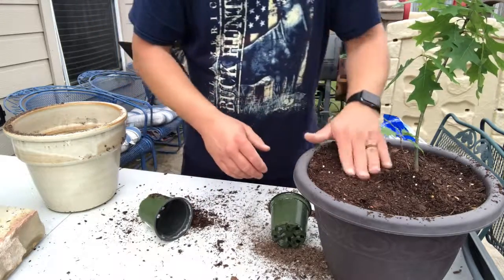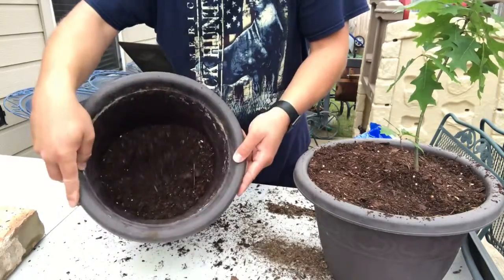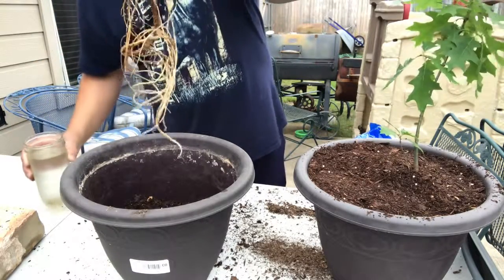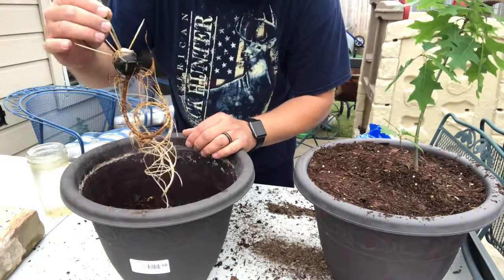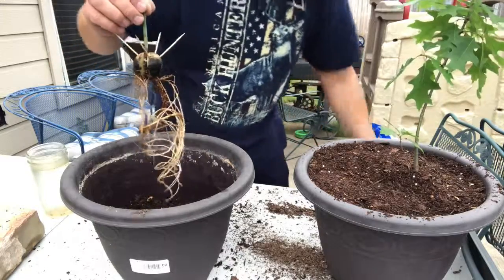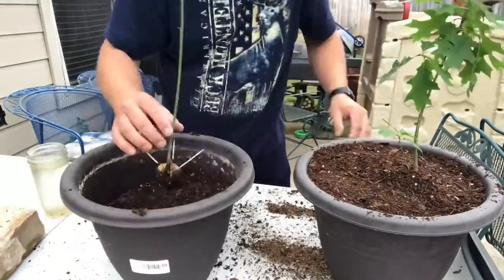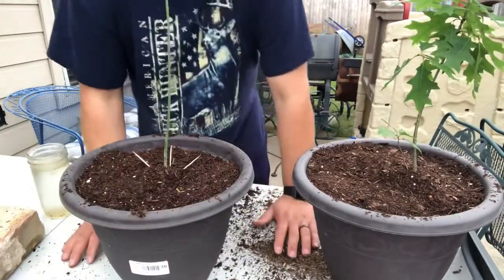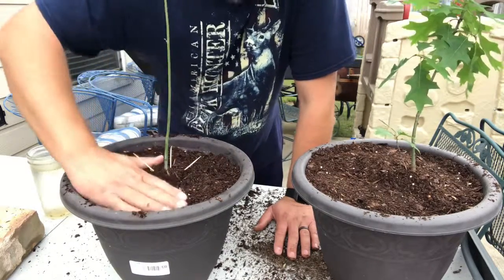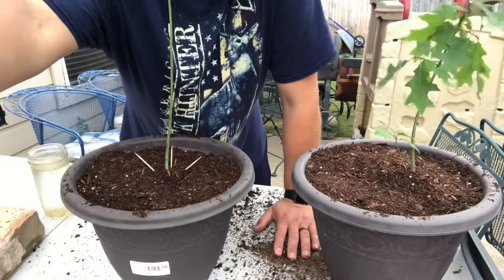I've got another one I'm going to do the same to. Now I'm going to show y'all my daughter's avocado tree. I've already put some potting soil in there. It's got a nice set of roots on it. Those are in there pretty good so I'm going to leave those and put some more soil in there. I'll hit it with some Miracle-Gro and some root stimulator and then we'll see how it turns out. I'm crossing my fingers that it goes well.